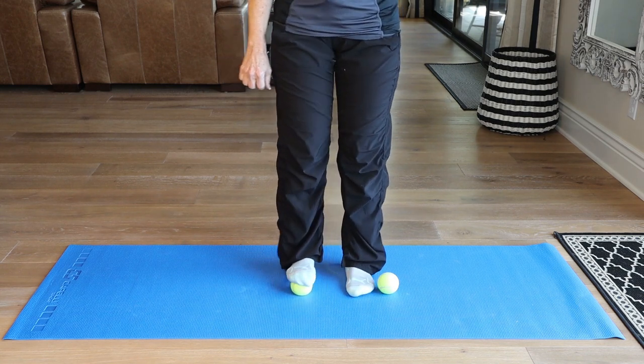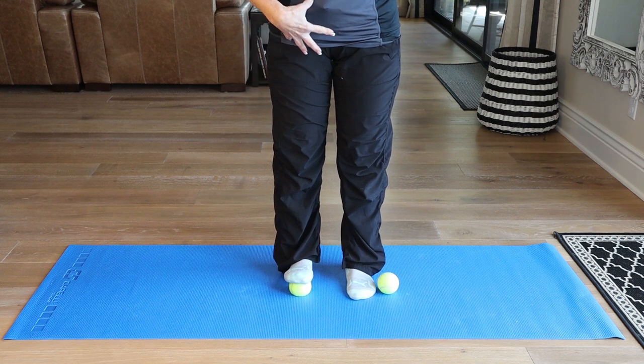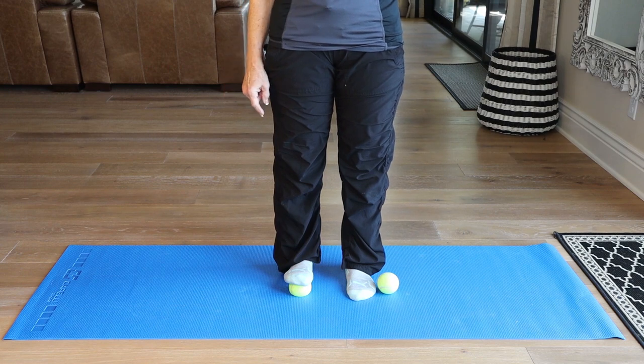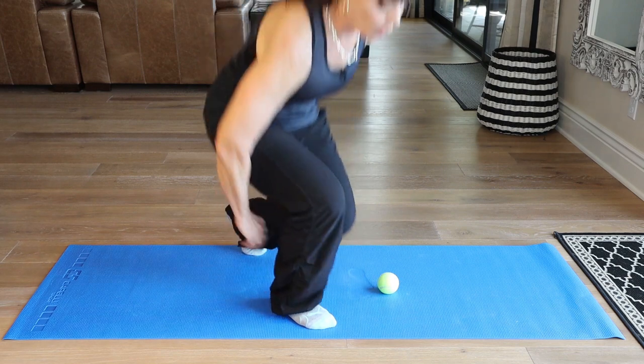Finish it off like the other side by making those toes nice and parallel. Press the heel to the ground, press the pelvis forward, keep the knee straight, and you'll feel that calf stretch. Nice deep breath in and exhale. We're going to move our way to the floor.